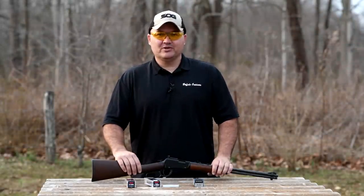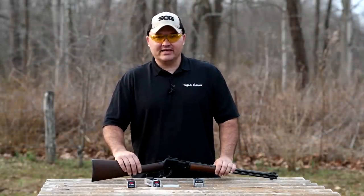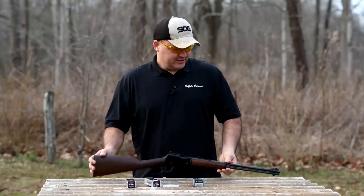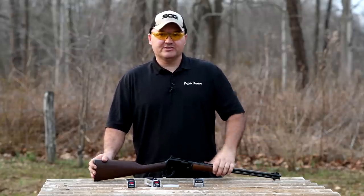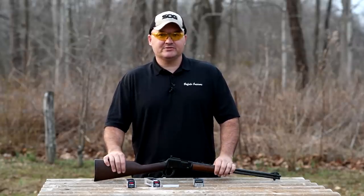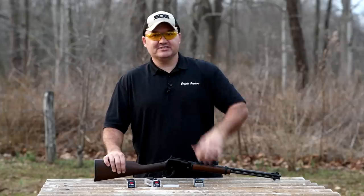Alright guys, hope you enjoyed the video. That's really all I've got for today — just wanted to get this out there, I've had a lot of people asking that question. My links to my other social media accounts are in the description of this video, as they are in all my videos. I'll talk with you guys again soon.